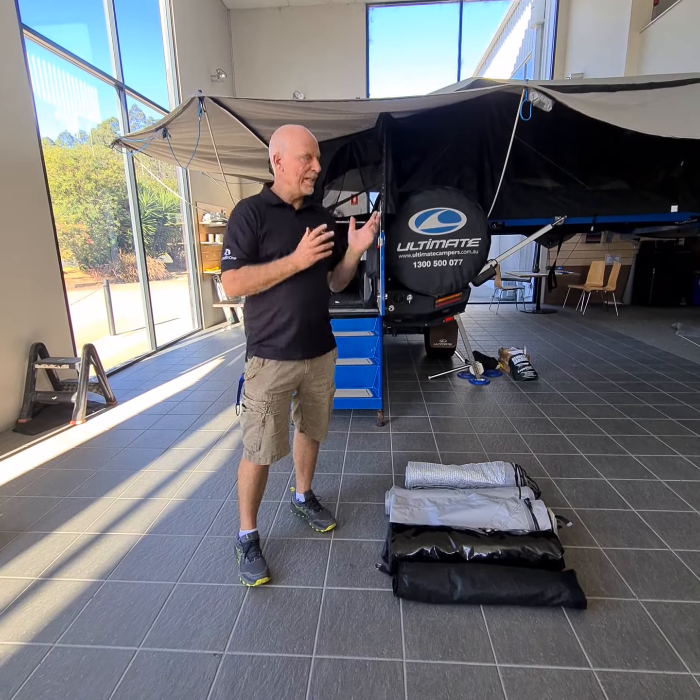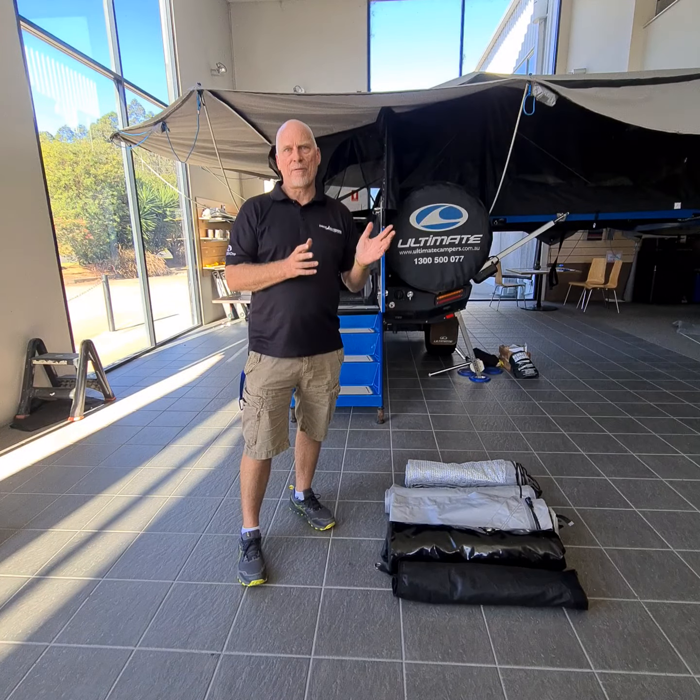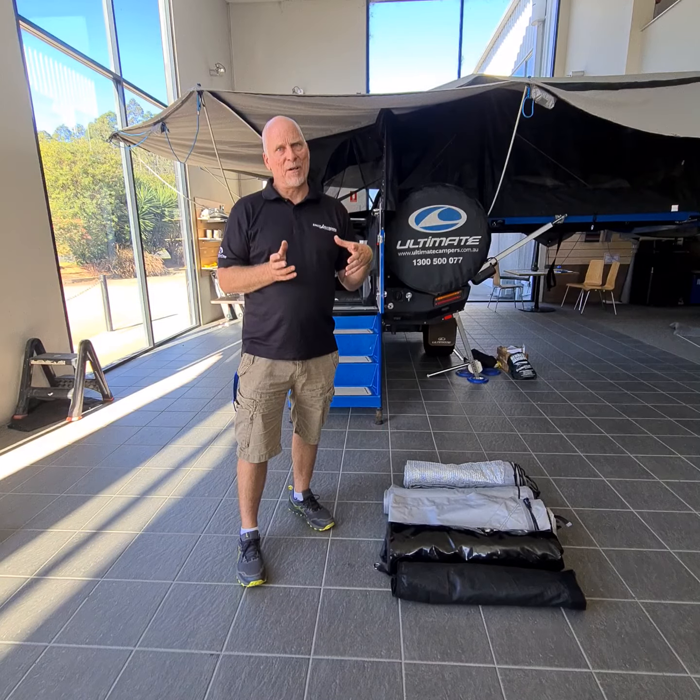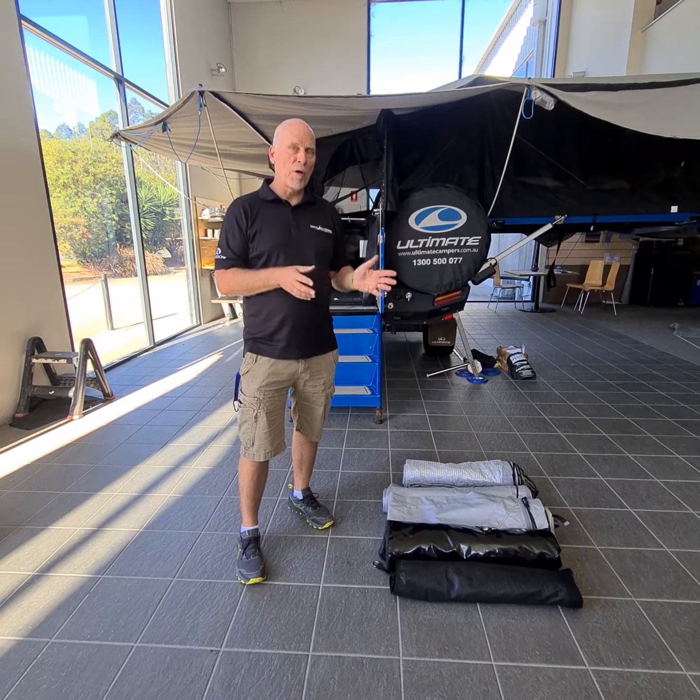I just thought I'd give an update. I've been cleaning my camper up here and I was putting some stuff away. We all probably do things differently, but I'm just going to show you how I pack up my canvases — I'm a big fan of rolling them up.